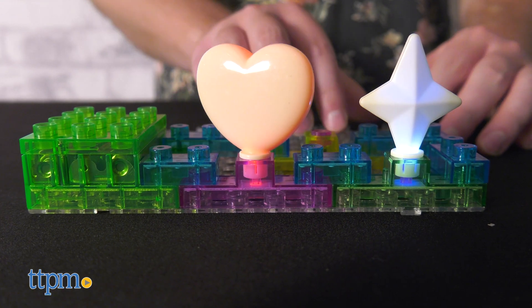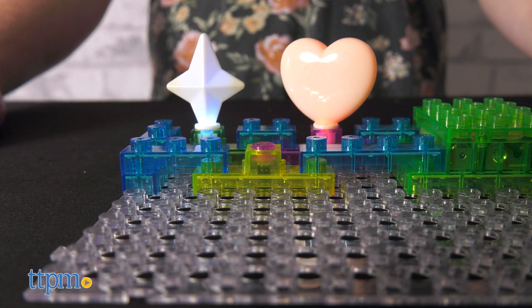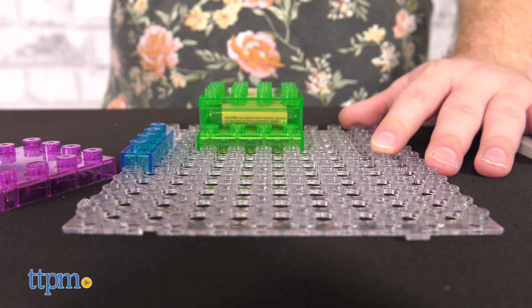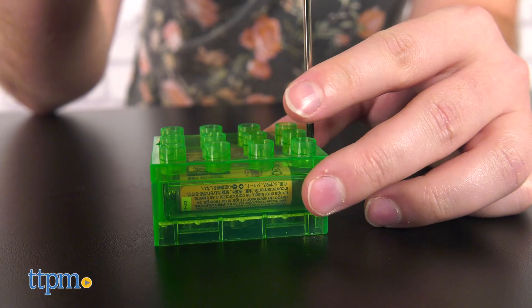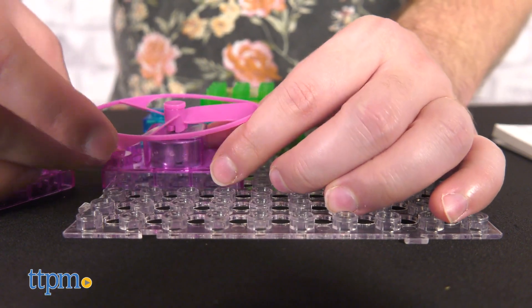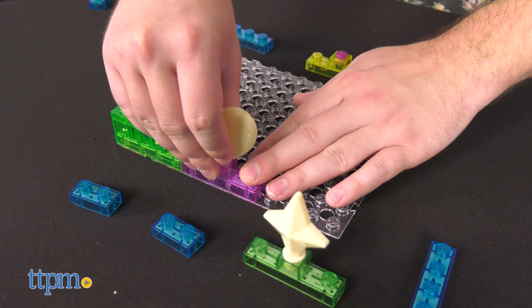One thing of note: with more options comes more opportunities to accidentally bunk something up. There are warnings in the instruction booklet on precisely what not to do so you can avoid short circuits. For the longevity of the toy, we recommend looking this over closely, and just to be safe, not building willy-nilly with the blocks until you learn the fundamentals of circuitry.